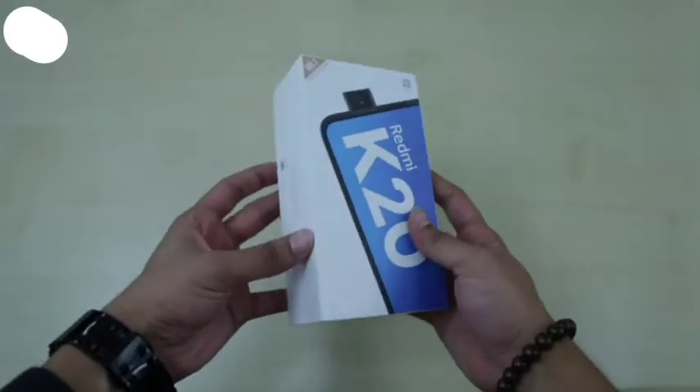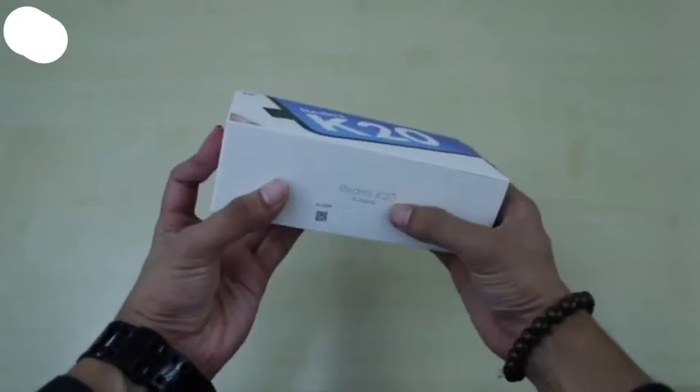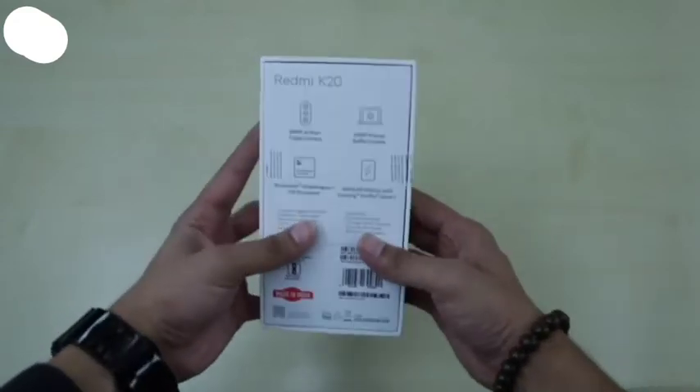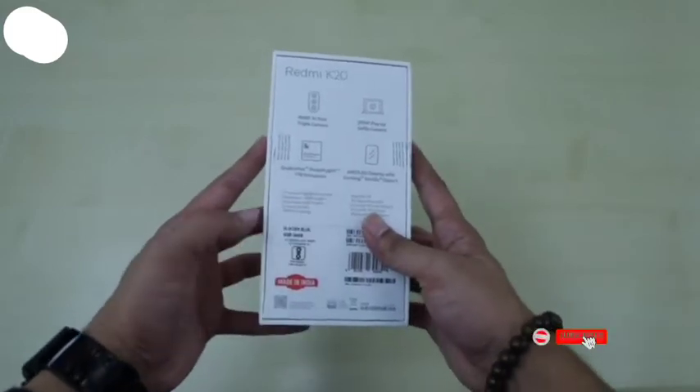This is the box showing the image of the phone on the front. There's the Redmi K20 name on the side. Turning to the back, we see some key specifications. We'll talk about them in a bit.